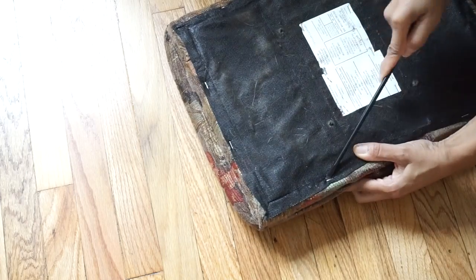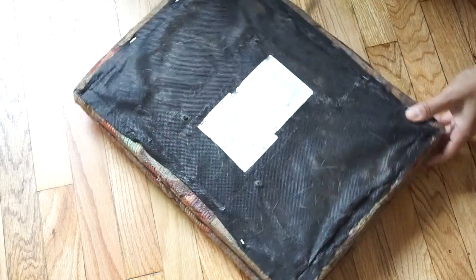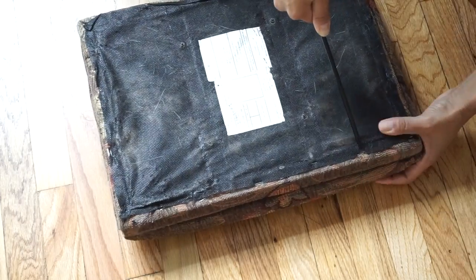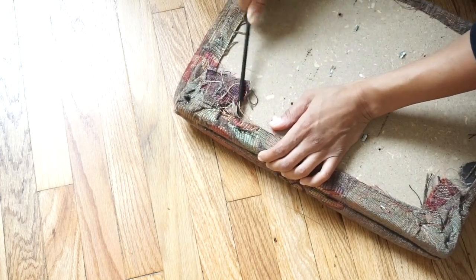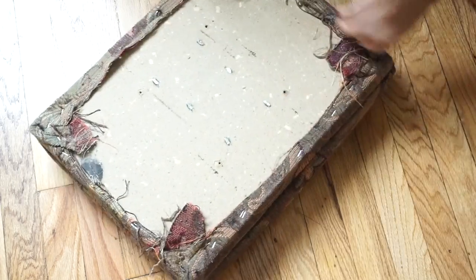Now that I have removed the cushion from the base, I'm just going to take this flathead screwdriver and pick out all of these staples. There are staples from this fabric to the other fabric and it's all attached to — I'm pretty sure it's a piece of wood. Yes, it's a piece of wood. So we're just going to remove all of these staples so that we can take off this cover and replace it.